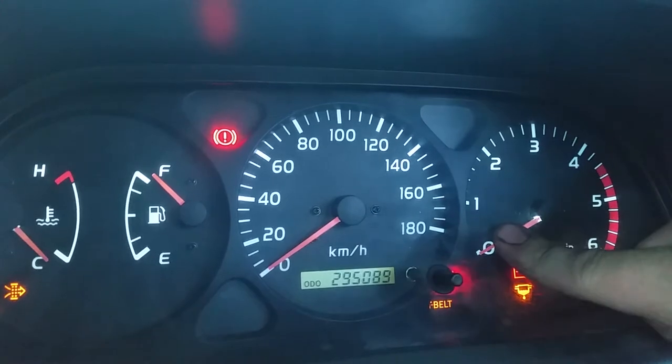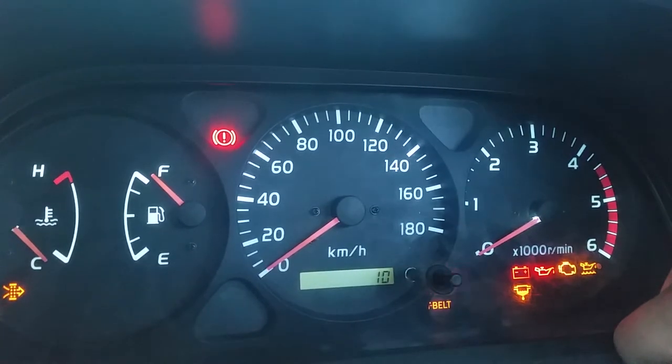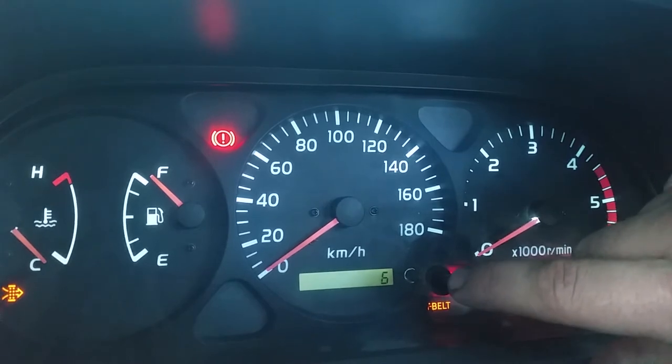Let go, and then just tap the button again, and it will come up with just 10,000 — so that's 100,000 kms — and then you can go through and set it again if you want to something else.